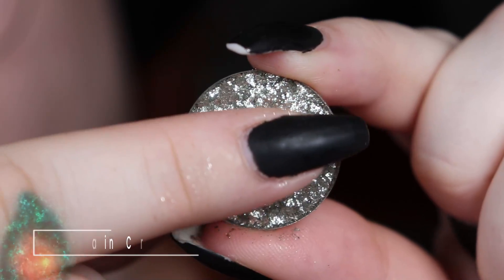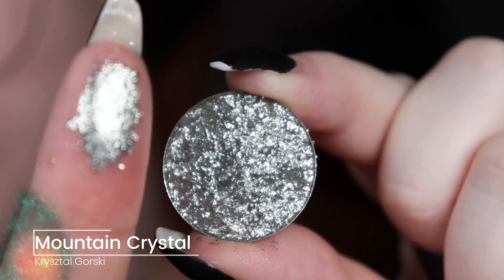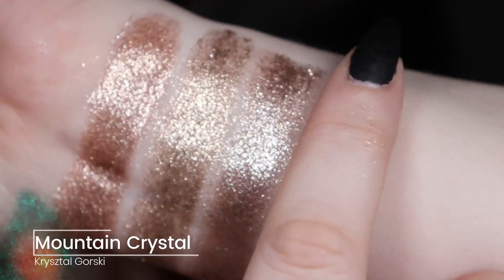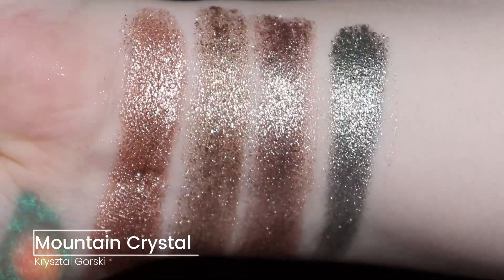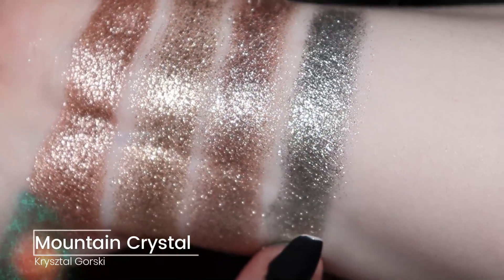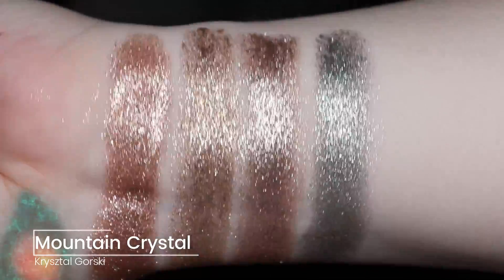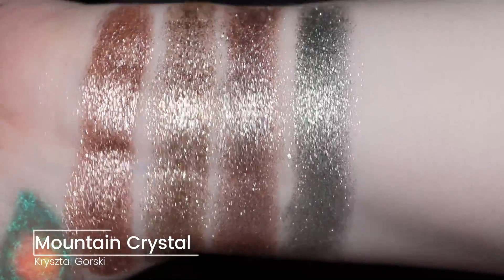Here we have that silvery one I was talking about. This one is called Mountain Crystal and it's very silvery — almost a little bit blue, but the next one I'll show you will be definitely more of a blue one. This is the one that's mostly silver. They do have one from their advent calendar, I think it's called something with bomb, and that one is a lighter version of this, but I don't have that one, just so you know it looks very similar to this one.